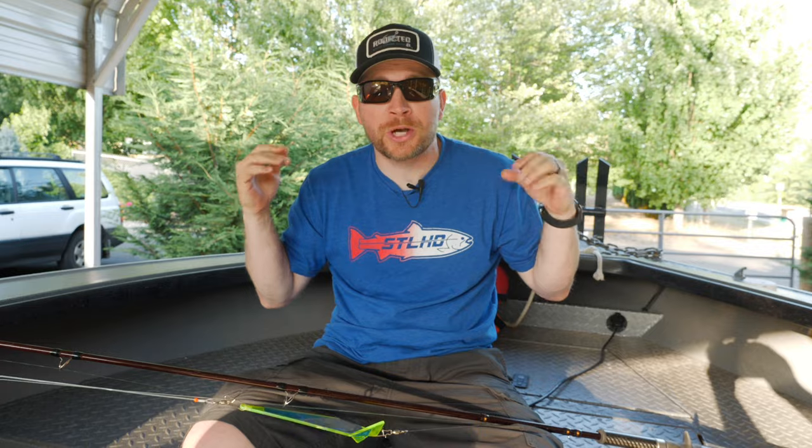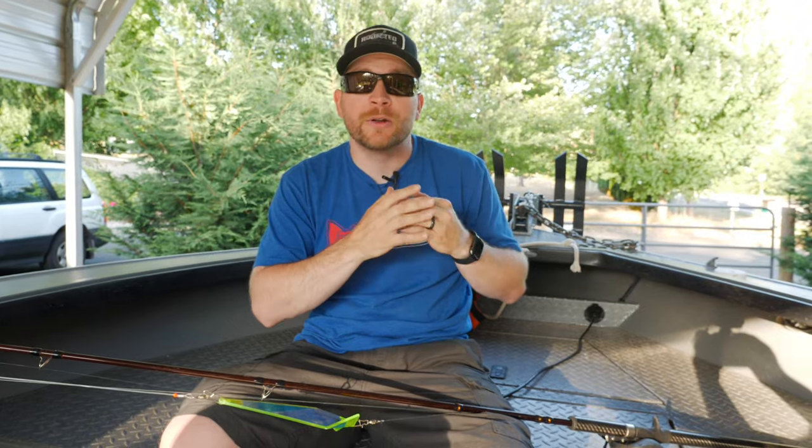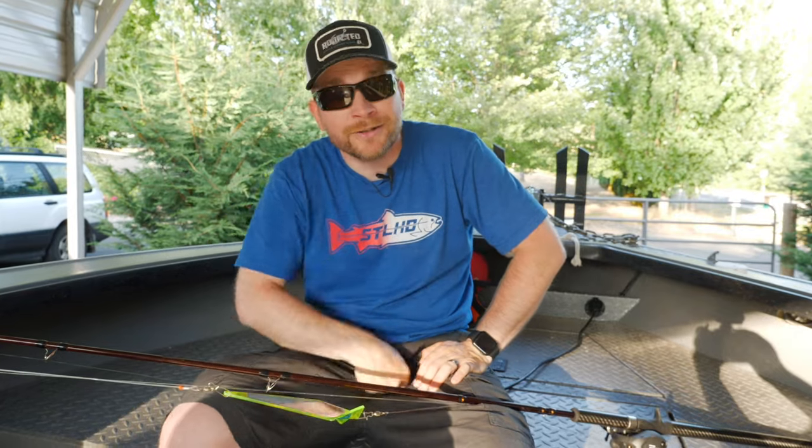Hey, what's up addicts out there! Thanks so much for tuning in to another Addicted Fishing tutorial. Today we're talking salmon — more particularly, Astoria salmon fishing. If you guys haven't done that or you're from other areas of the country, we're gonna give you a breakdown of what we do out here in the northwest to troll for salmon. Stay tuned, stay fishy.